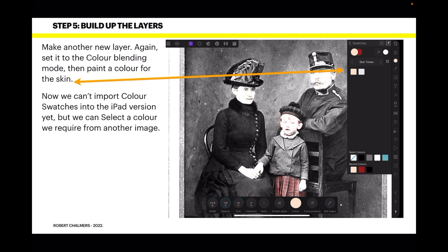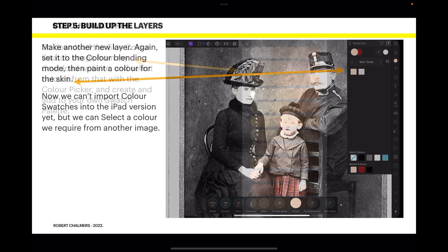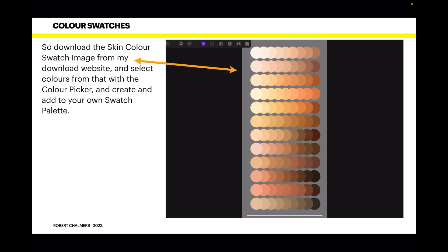Make another new layer, again set it to the Color blending mode, and then paint a color for the skin. We can't import color swatches into the iPad version yet, but we can select colors from another image. Download the skin color swatch image from my download website and select colors from that with the color picker to add to your own swatch palette — you can create your own palette and add colors, you just can't import them. There's a whole range of skin tones available to apply to the figures in your images.